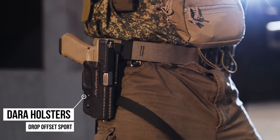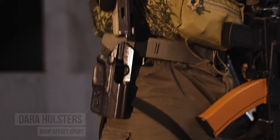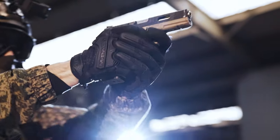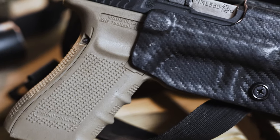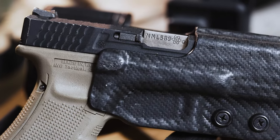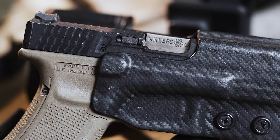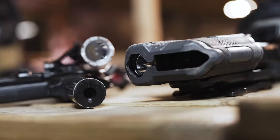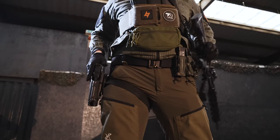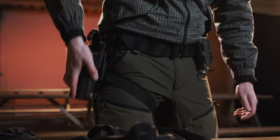Speaking of the holster, mine comes from Dara Holsters in the US. I really love this thing — it's a drop offset and it doesn't have any button retention, just basically click it in and pull it out. It's super fast and I really love it for CQB, although the low cut can mean dirt and dust can get into the gun and gum it up, especially if you're playing outdoor and you roll around. Opie's holster is a Blackhawk Omnivore for the Surefire X300 — it fits every pistol as long as it has that flashlight attached, and comes with a QLS plate so it's easily detachable from the belt.